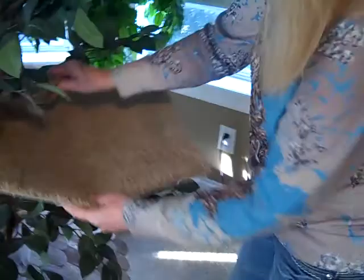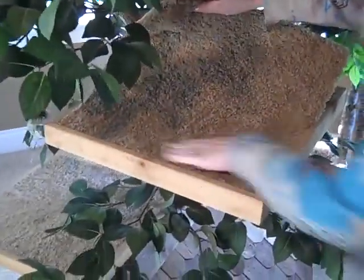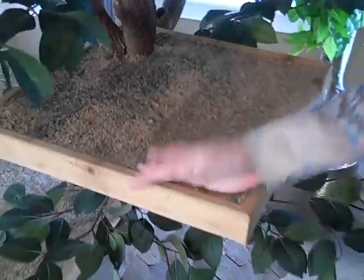You're going to put it back into place, pressing down on the hook and loop fasteners. Take it around the branches, and there you go — nice, clean carpet.